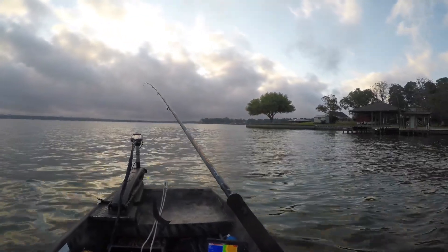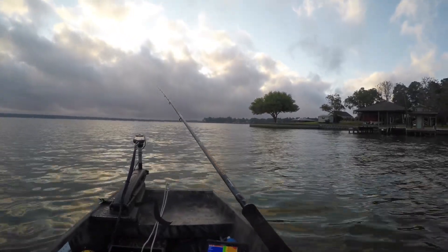Today we're gonna be fishing for white bass from the jon boat. Stay tuned.